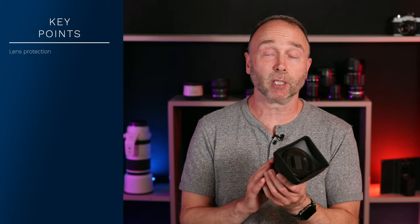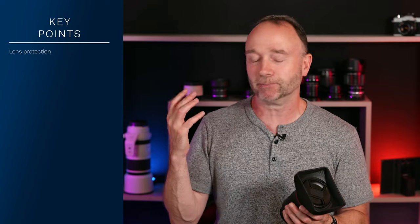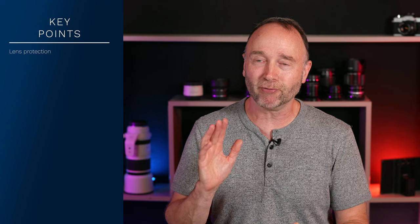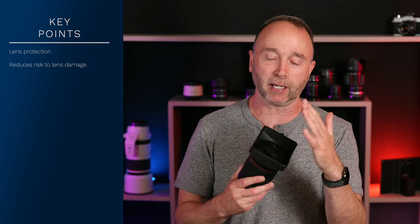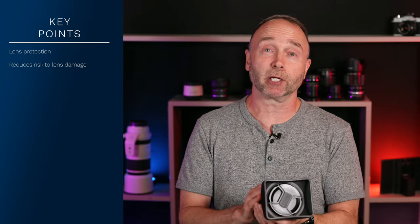I'm going to be clear and concise here. The first reason to use a lens hood is simply that it protects your valuable lenses. Some of us shoot with multiple cameras — we'll have one slung over our shoulder with a camera strap and walk around. I'm constantly, more often than I'd like to admit, bumping my lenses into walls, into chairs, into the floor, or all sorts of other things. When you've got a lens hood on, it takes that impact and protects your lens, and it's one of the cheapest ways to protect your lens.